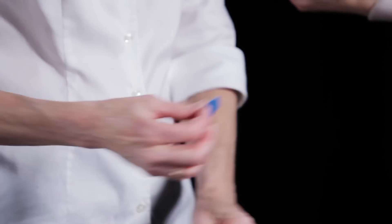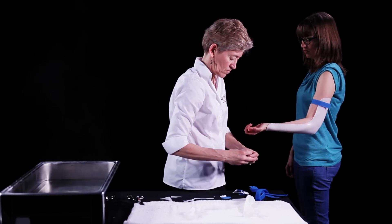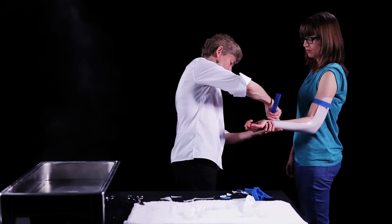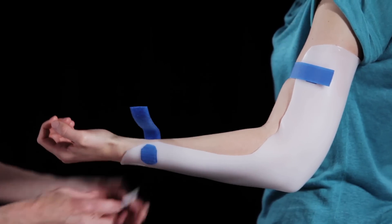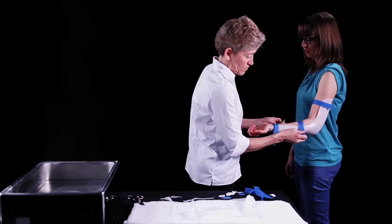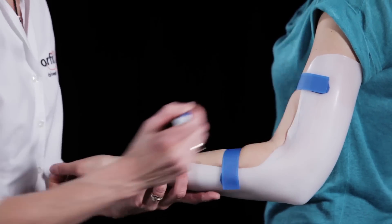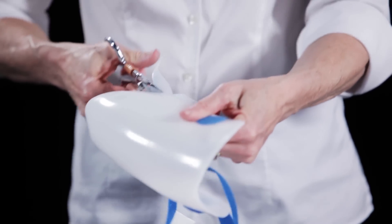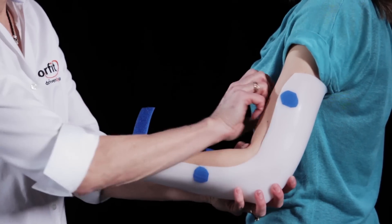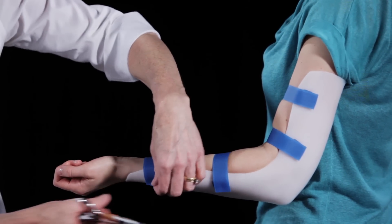Prepare velcro loop straps and velcro adhesive backed hook. Place one velcro loop strap at the proximal border and one at the distal border. A third strap is placed on the forearm. Check the fit one more time and mark any additional areas that need trimming. Add one additional strap to the upper arm.